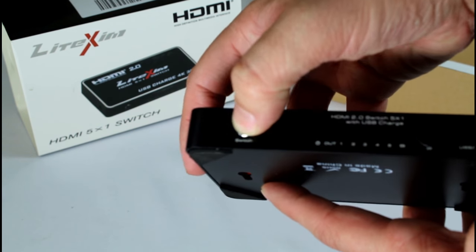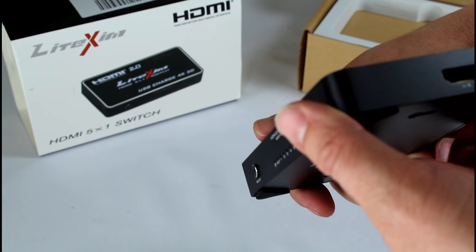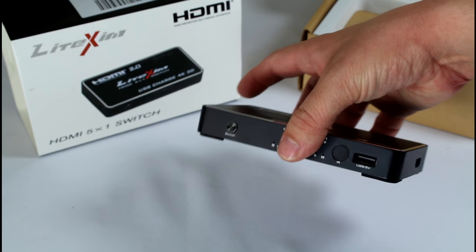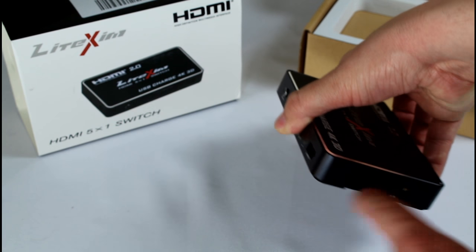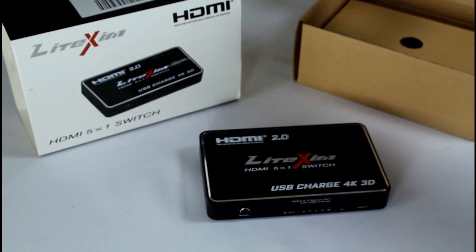On the front, you can switch inputs with the button. There's also a USB port — five volt — for power, so you can actually plug a streaming stick in there for power. You can put a Fire TV Stick or Roku Stick on the HDMI input and plug it into the USB port for power, which is pretty nice. On the side is the power plug for the unit itself.